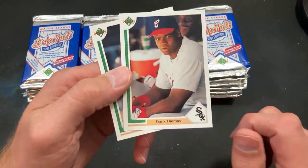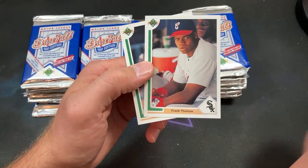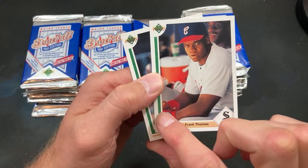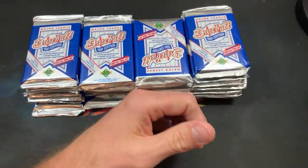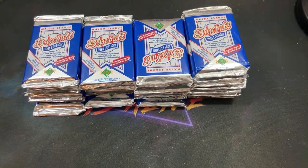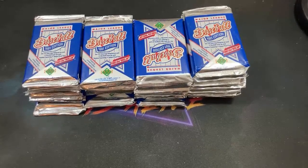And look at this — we got the Frank Thomas middle finger card, which people have made a big deal about. It's pretty funny and I feel like it's often been overlooked. As a kid I don't think I really realized that was happening there because it kind of blends in, but he is definitely flipping the bird — the Big Hurt.